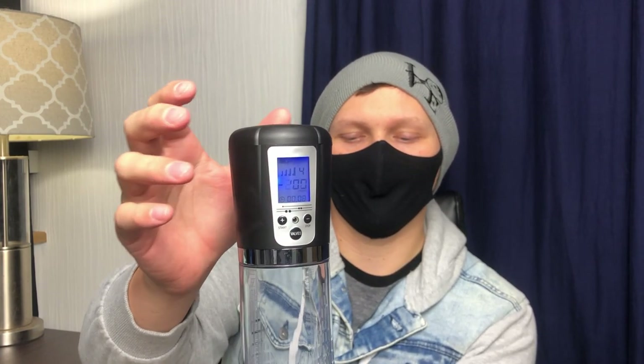To start it, you just push the plus button that says start. And then it has different options available. It's got four different modes or strengths: off, one, two, three — there are four modes. And that shows pressure right there. So I'm just going to put it on my hand to see if it operates. And yeah, it's definitely sucking. Wow.